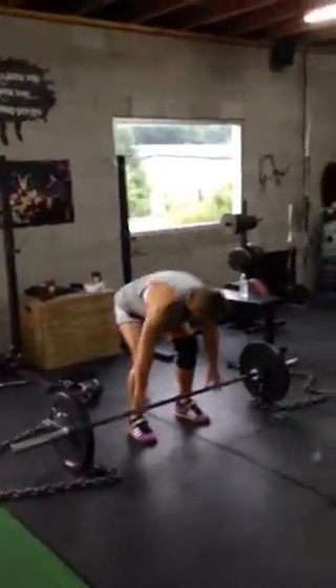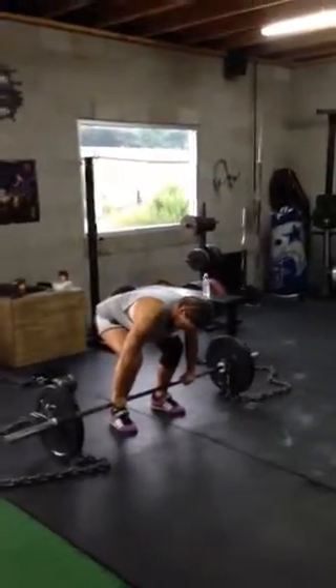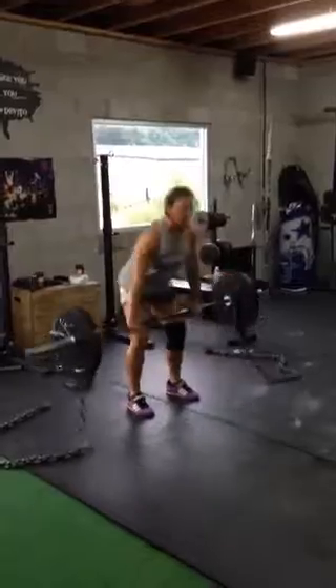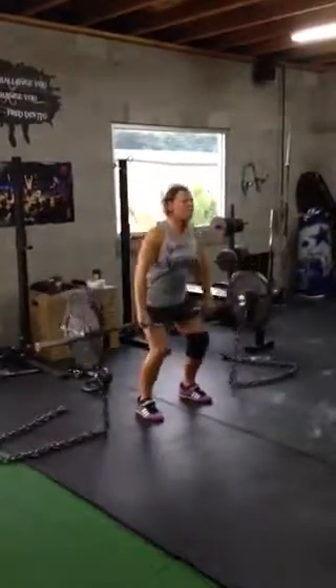All right, what we're doing here is the male is going to perform a 4-series, all traps and upper back series right here. The male is going to start with high pulls, normal grip, all the way up to the top.